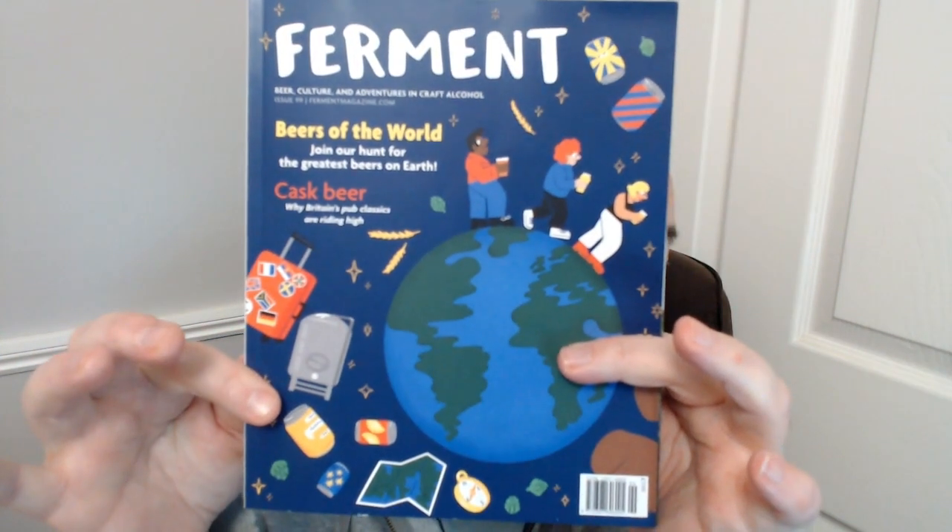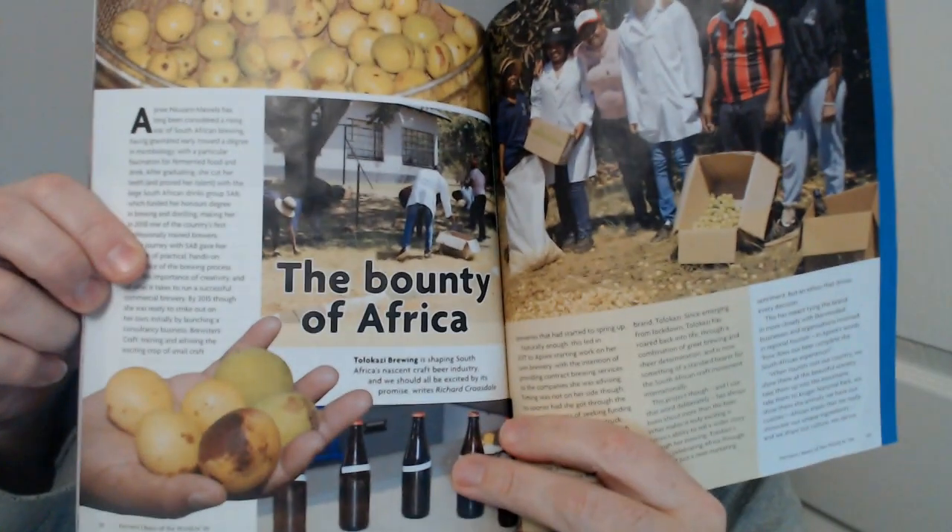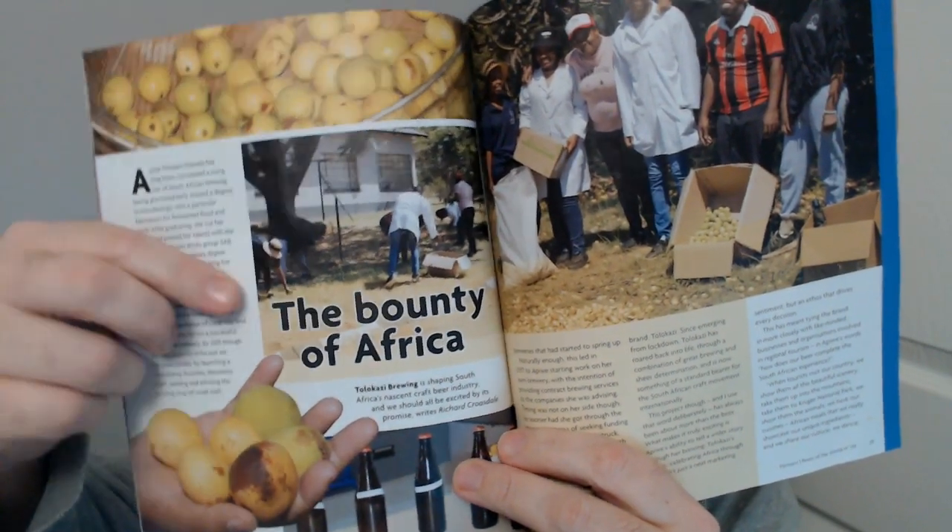Hey guys, it's beer review time once again and we're on to a new box. I decided we're doing the Beers of the World box. I've had a really shit day today to be honest, so I thought I would go to the motherland. We're looking at this one — it's a Marula beer from South Africa. There's a quite eye-opening article in there about South Africa and how they're doing farmhouse-style beers.